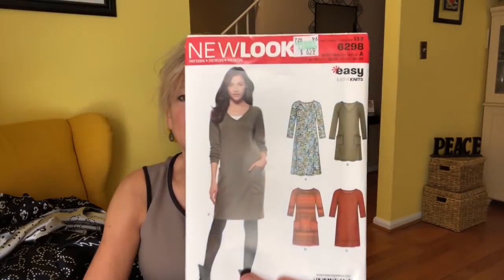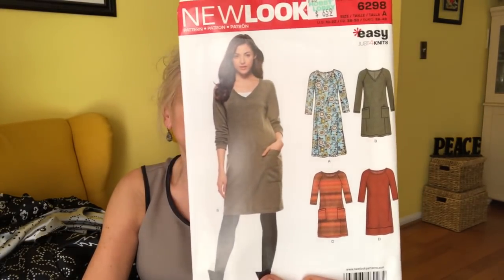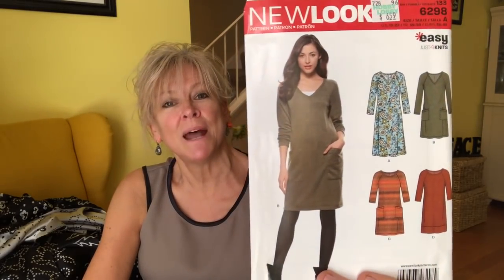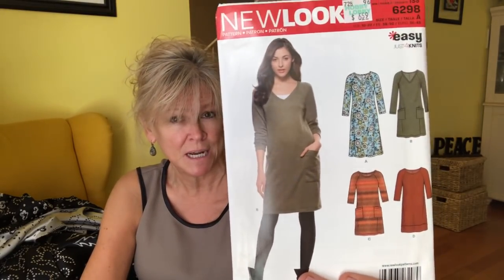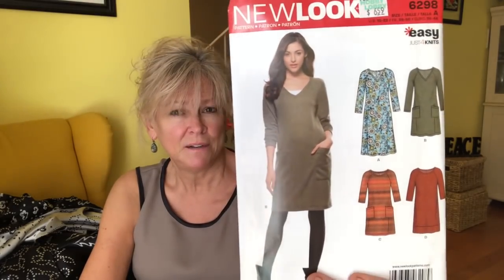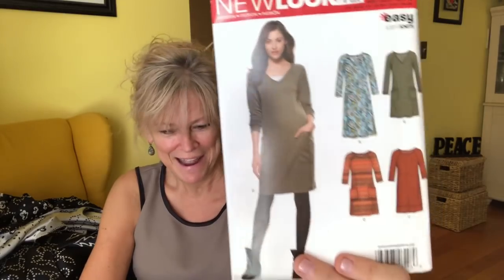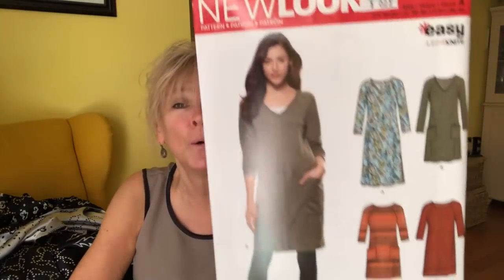New Look 6298 — this is a popular one on Pattern Review. I've seen people sew this one up and not award it five stars — I think I've seen a couple four stars. So I'm not sure what that means, if there's something funky in there, something cattywampus. I don't know, but I'm hoping it'll go well.